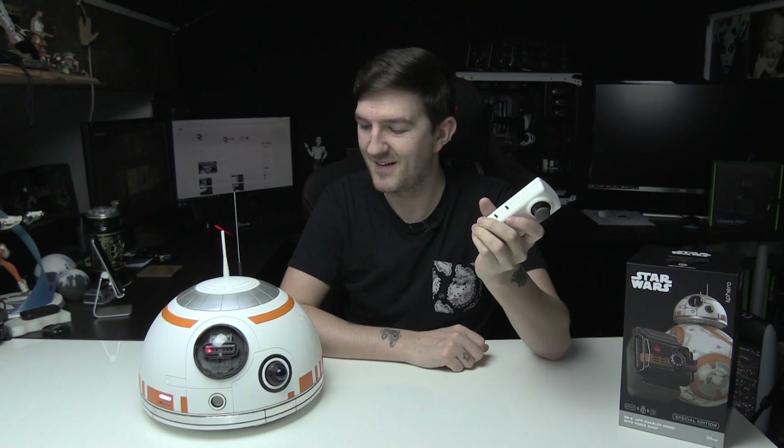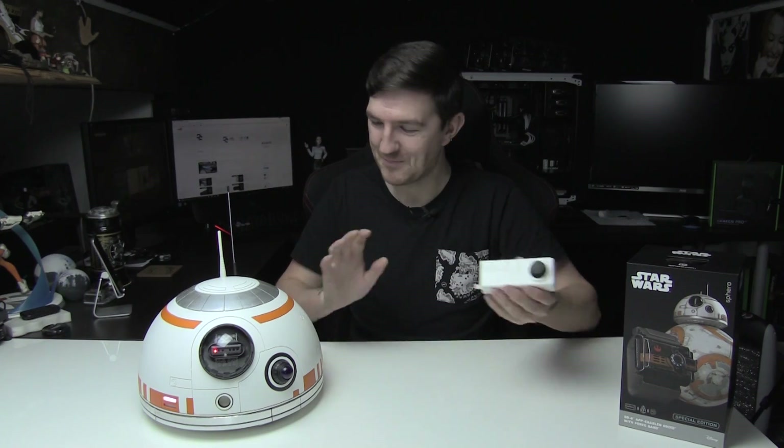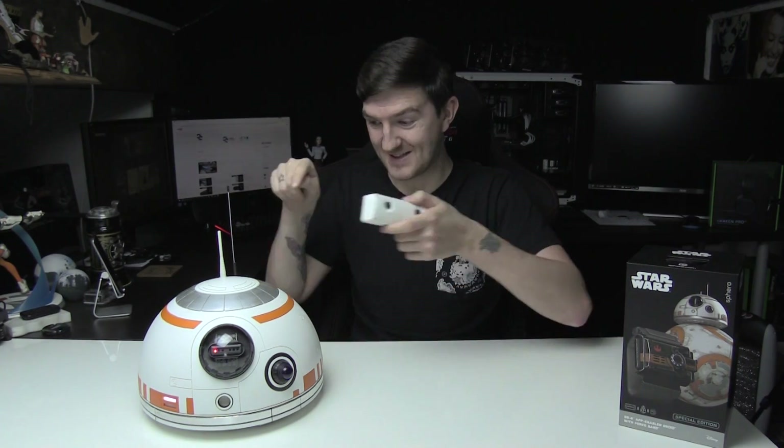So if I press this button now, he just chats away, and you'll notice that the little light down here reacts with his voice as well. If I press the same button again, we should get a different audio file — oh cool!